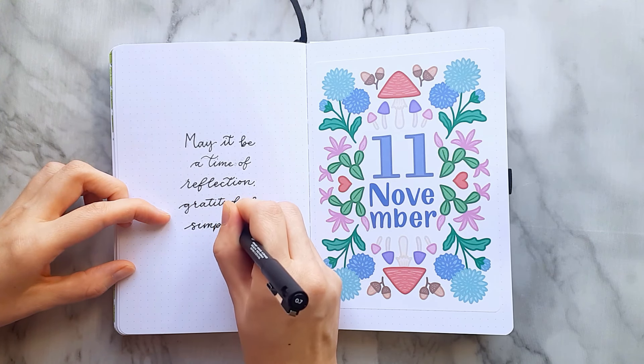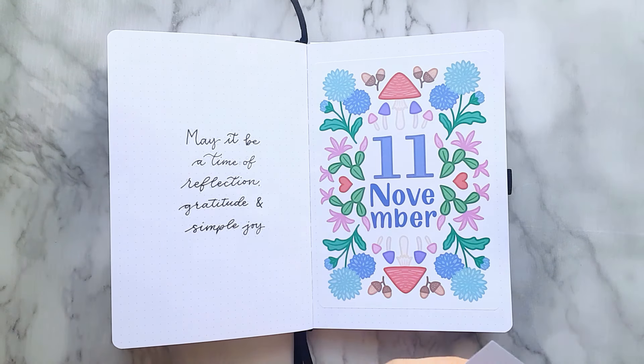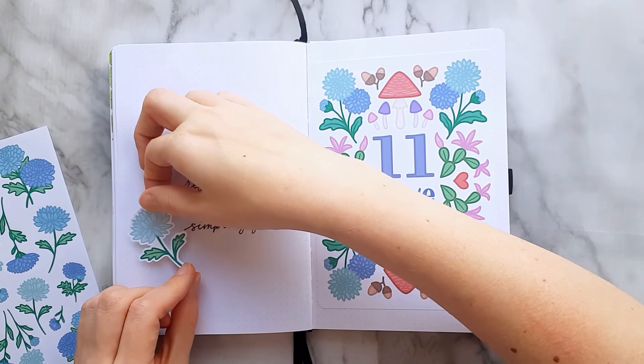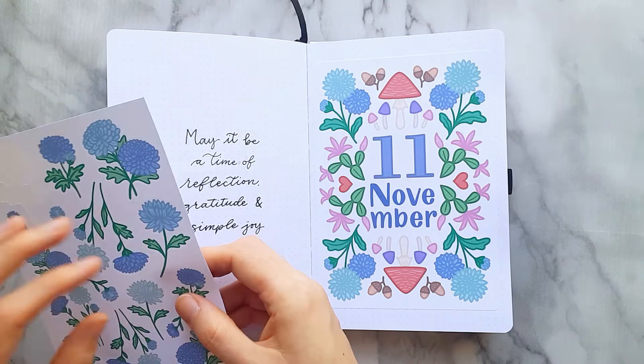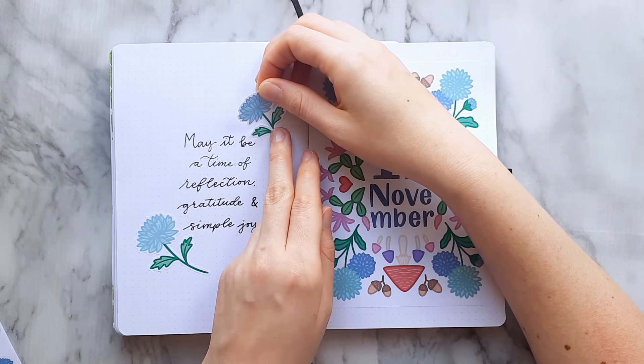I will use all of them in this video and I'm starting out using a few chrysanthemum flowers to decorate a quilt that I thought fitted perfectly for November. It says: 'May it be a time of reflection, gratitude and simple joy.' Can it sum up November any better?